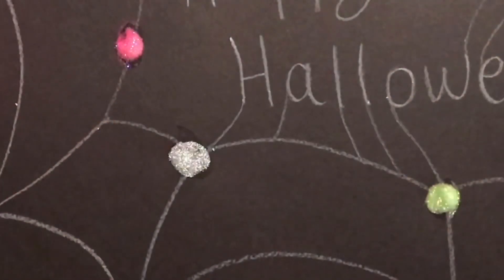Now, just like I did on the other paper, I'm going to add legs to each spider, but this time I'm going to use crayon instead of marker.